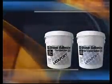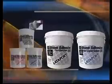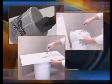Convenient pail and jar packaging allows Lat Epoxy 310 Stone Adhesive to be hand mixed by taking equal parts and mixing before application onto the tile or stone. For optimal productivity, ease of use, and speed, the Lat Epoxy Cordless Mixer may be used.